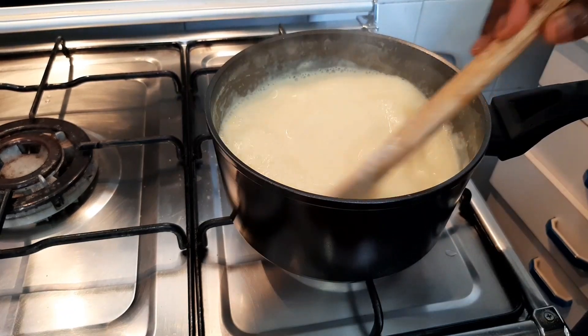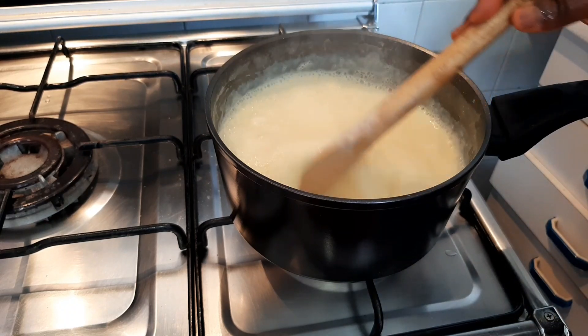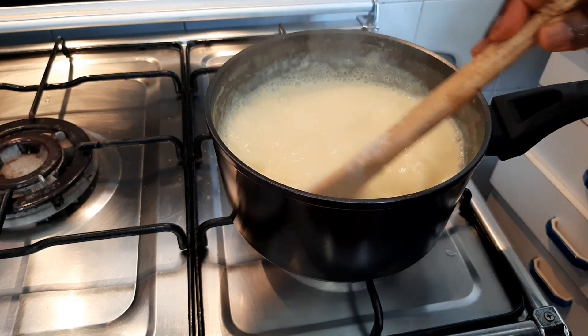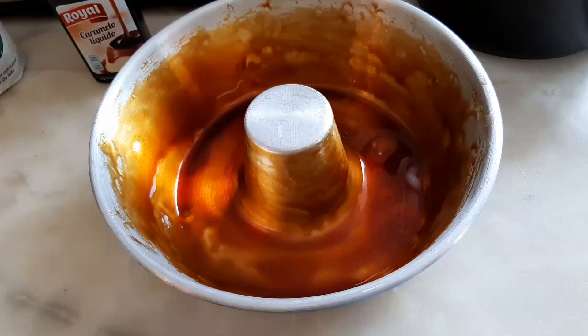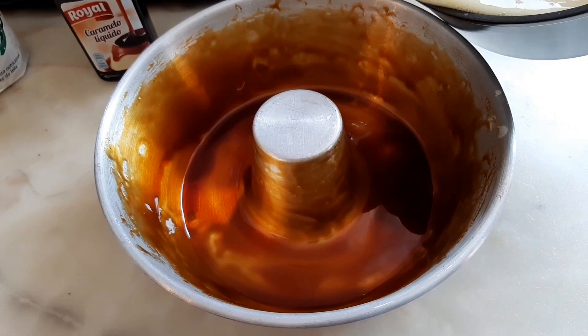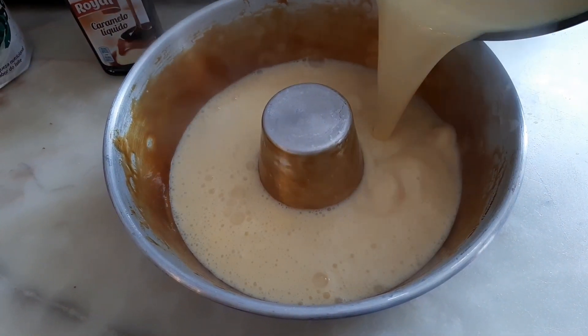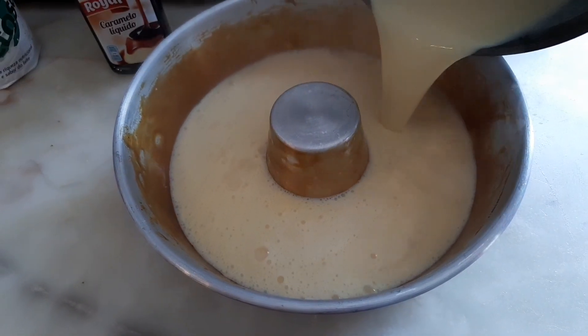Keep stirring. Two minutes later it's ready, and I'm going to go ahead and pour everything into the baking bowl.